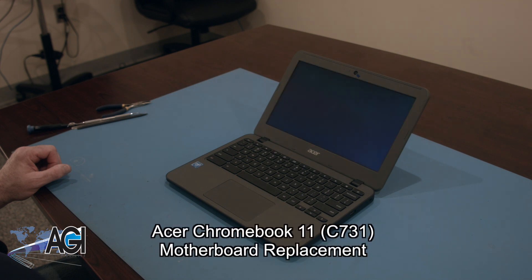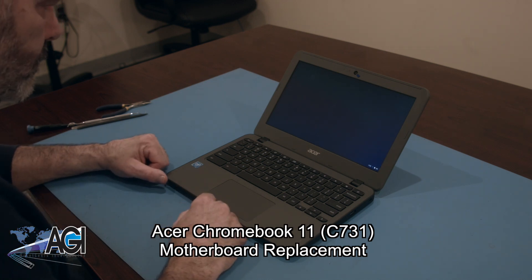Hello! Today we'll be showing you how to replace the motherboard in an Acer Chromebook 11 C731.